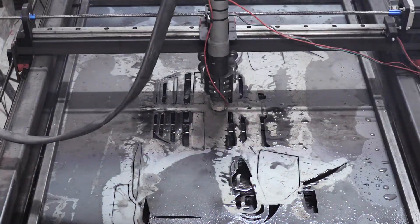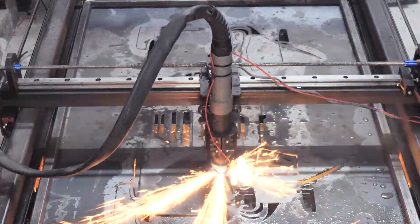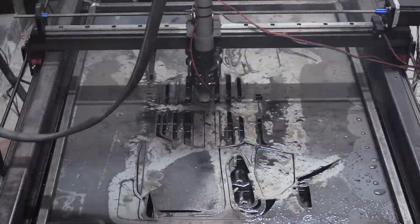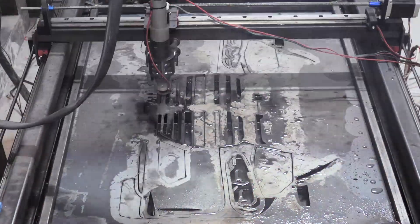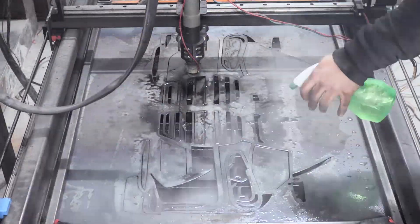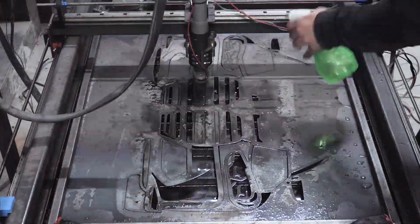Cutting big drawings using 1 and 1.5mm thick sheets leads to a lot of warpage and the torch keeps colliding with the parts. I've tried maxing out the speeds and lowering down the amps but we still have the same problem. So the quest for a THC began.